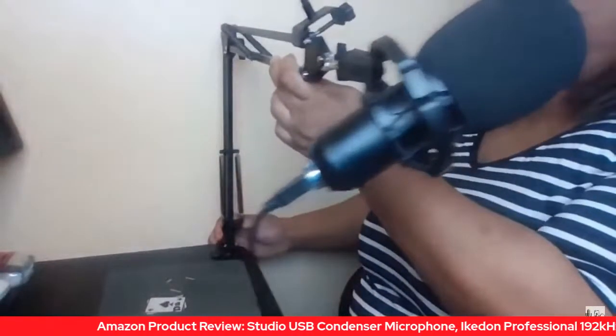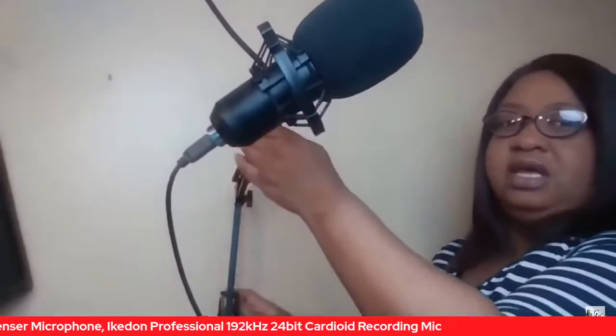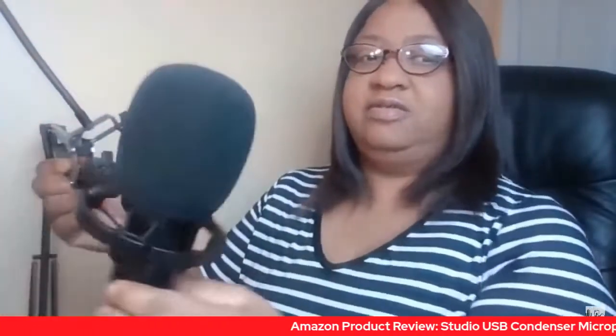It does have the scissor arm, so it goes up and down and can go side to side as well. If you want your microphone further away or closer — and if you're taller than I am, because I am a pretty short woman, it can go pretty high, way up there. If you're shorter, or just want the microphone to sit lower, that works too. Personally, I like my microphone to sit about eight inches away from me.